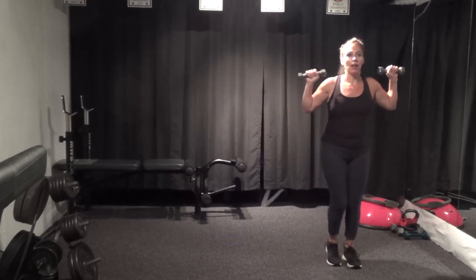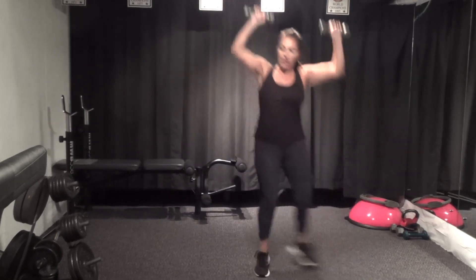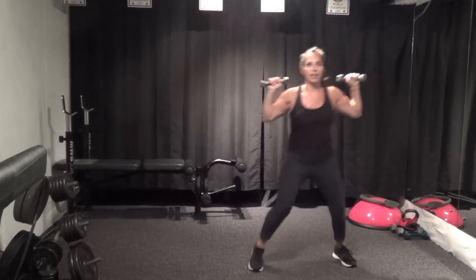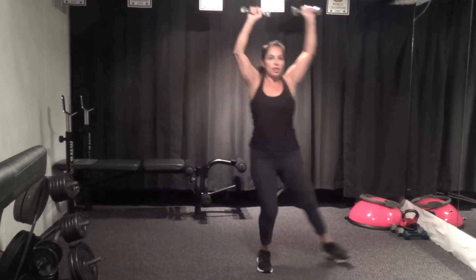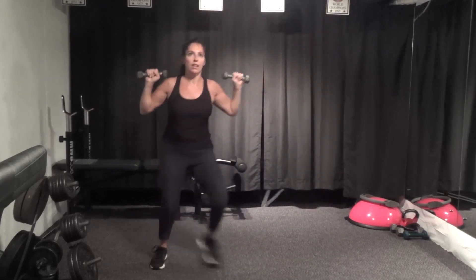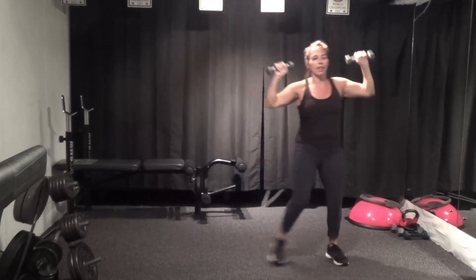Up and over — here we go, hop, or just step. Lots of variations and modifications — what works for you. About ten seconds, then one more round. Last five, one more time — side and side.